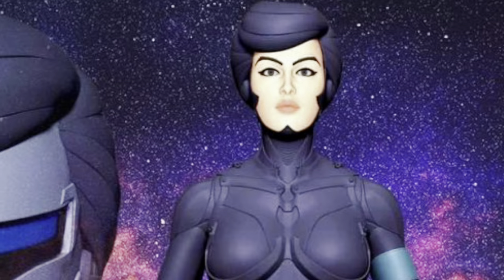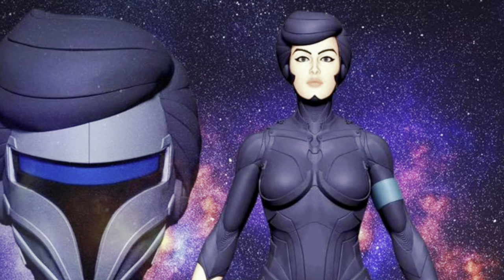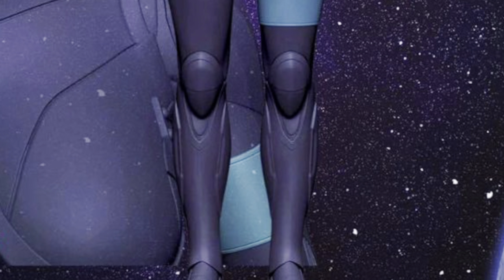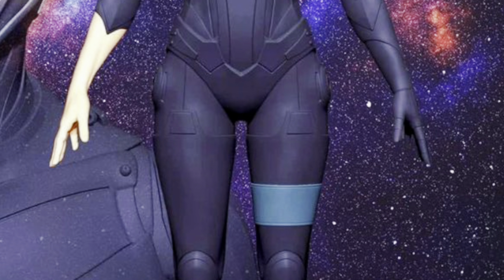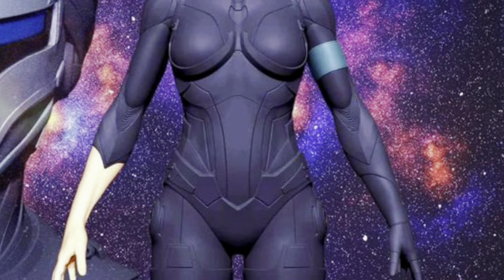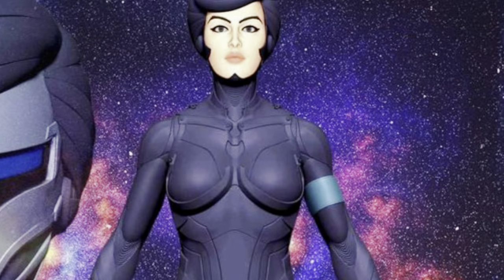Unlike the earlier releases, it seems like this one will not be an official release, hence the alternate character name of Metal Moselle. The figure is also stated to be released under the Titanium-Titan series line. I don't have much information at present on what the series is all about, but it's possible that we will be seeing various retro-themed pop culture characters from across different franchises, all united under one banner.